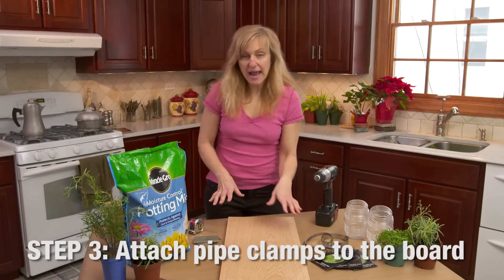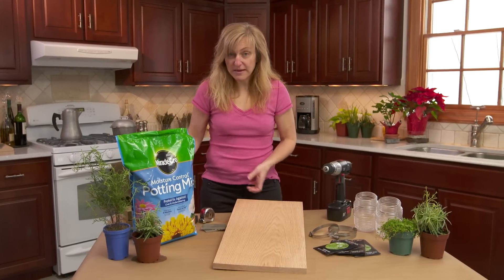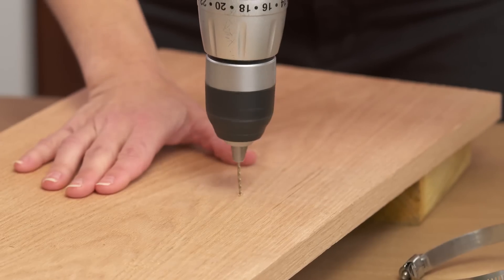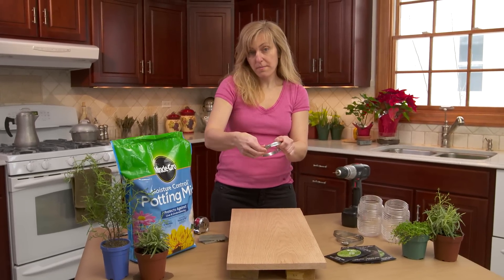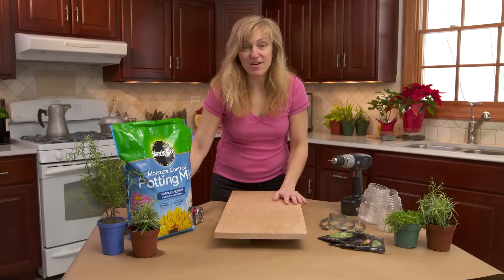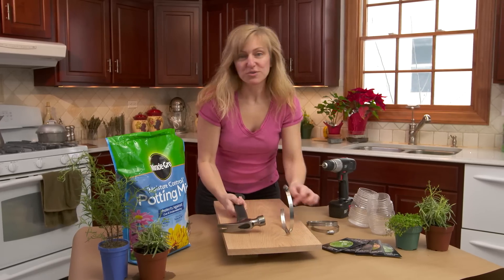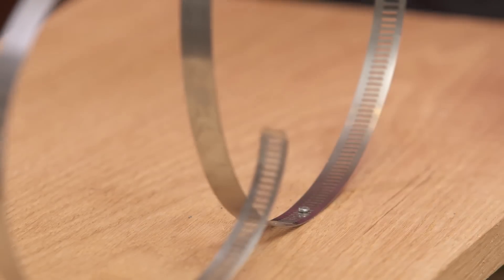This is step three — we're gonna attach our pipe clamps to the board. We're gonna start by drilling a pilot hole, and to do that I'm gonna prop up the board to protect my table. I have all my holes marked with my measurements, and all I'm gonna do is drill a small pilot hole in preparation for the nail. Now in preparation of attaching our pipe clamps, we want to open them up — it makes them much easier to deal with. Once they're loose, all we have to do is hammer them in. We're gonna get our nail and our hammer and attach the pipe clamp to the board. It's really easy because we already have the pilot holes, and all it takes is a couple of taps. We'll do that two more times for the rest of the board, and then attach our last clamp.